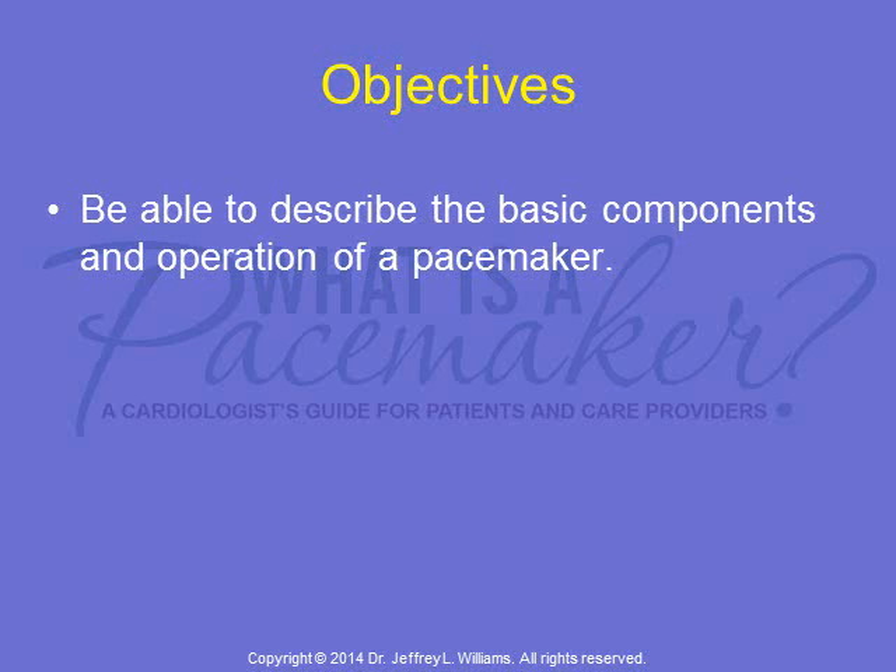The objective of today's lecture is to be able to describe the basic components and operation of a pacemaker.